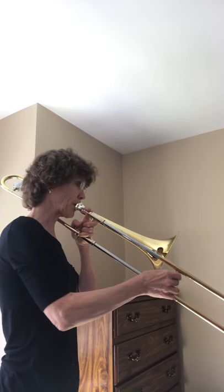All right, awesome. If you want, we can try it a little bit faster. Here we go. One, two, ready, play.